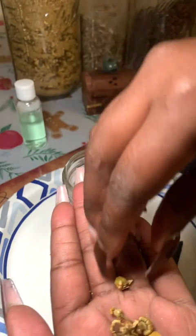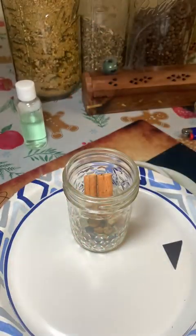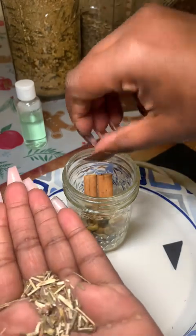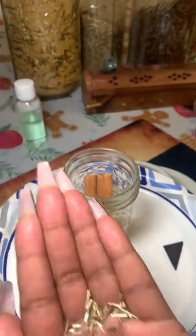Now here is our chamomile. I was actually thinking about sifting that jar down to save myself some time when packing orders, but I haven't done it yet. Here's our vervain — this is all going in. I'm not sure why I decided to scoop it instead of just shaking it in.